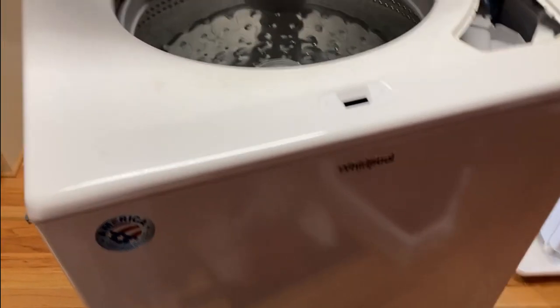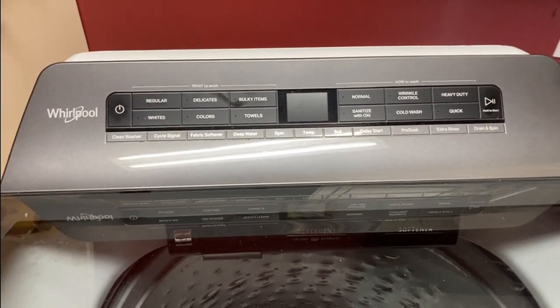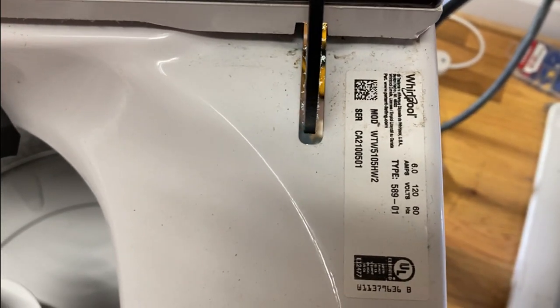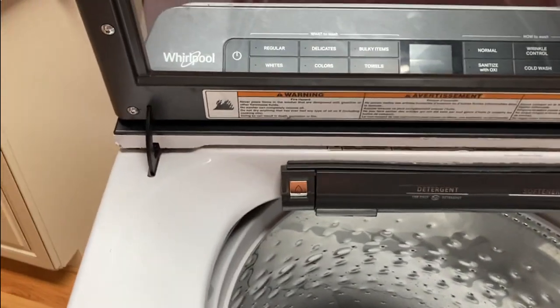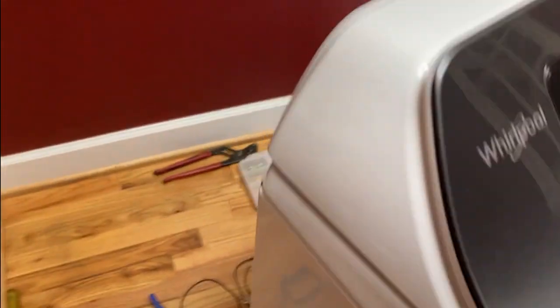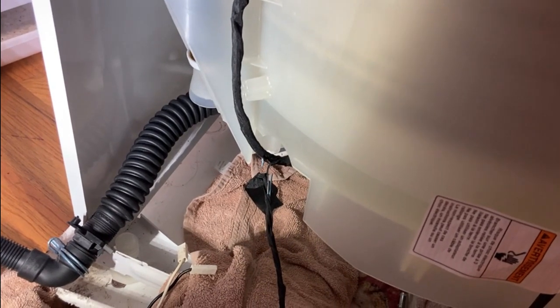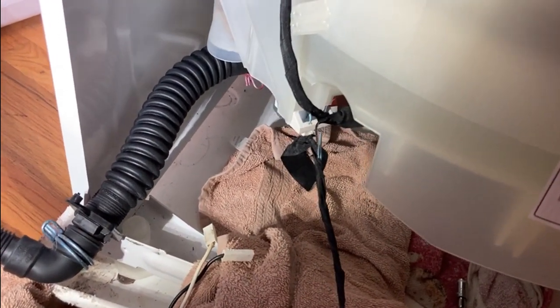Hello everybody. I have a Whirlpool washing machine here. That's what the front looks like and there's a shot of the model number. The problem we had was my wife was washing clothes and it stopped in the middle of a cycle and it wouldn't drain. We tried to drain it manually and it threw up an error code. I'll go over that in a few minutes.